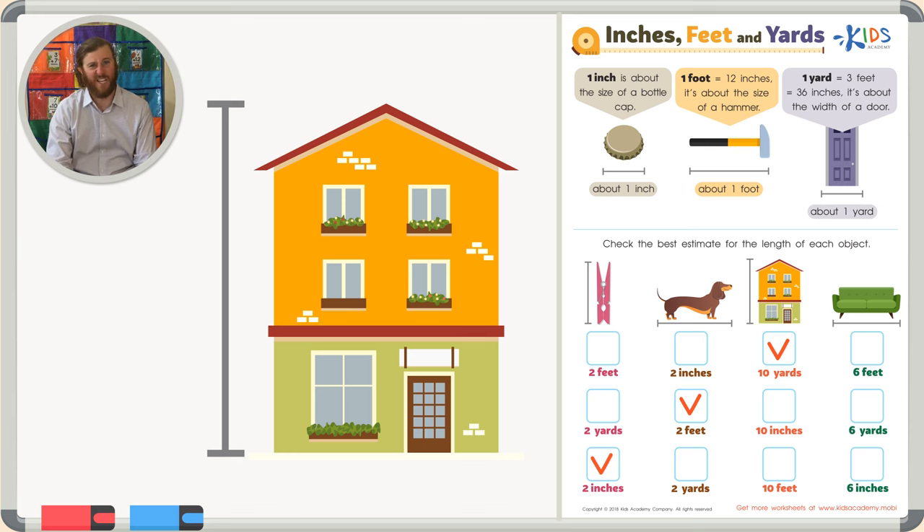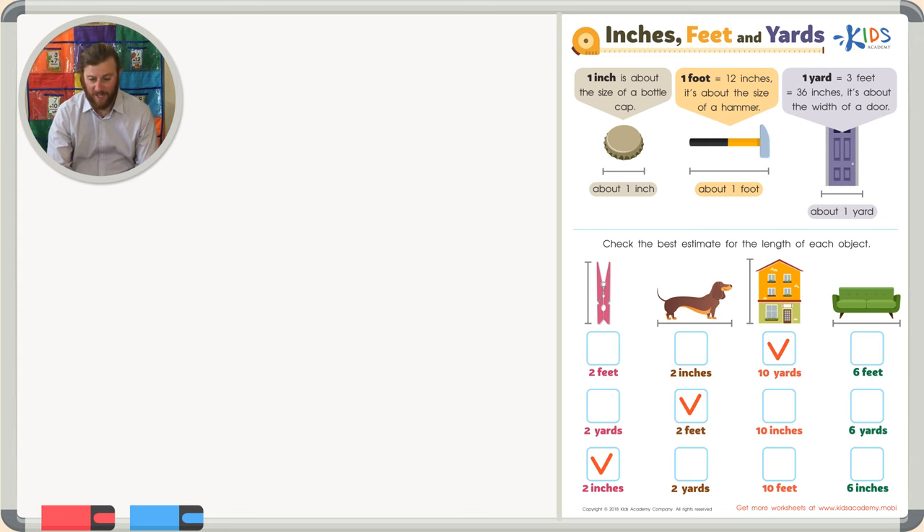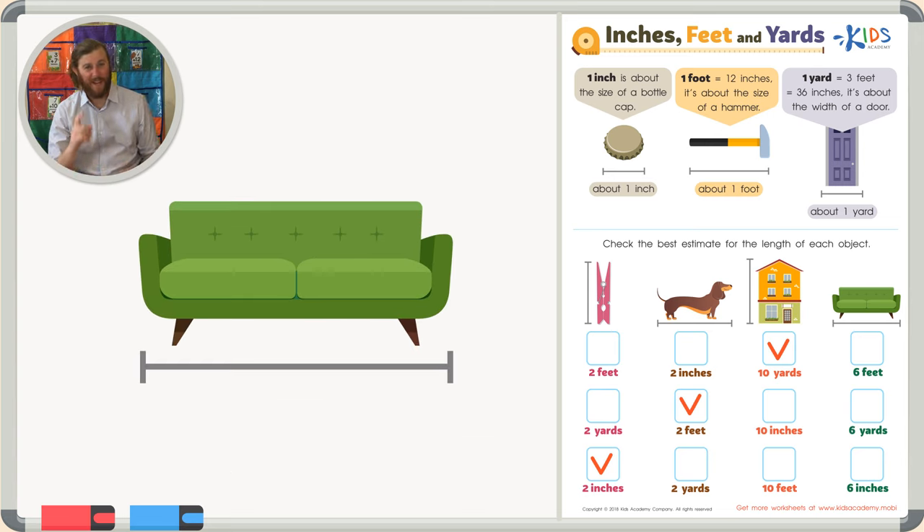So the best estimate is ten yards. Let's take a look at our final object: the length of a couch. Have you ever laid down on a couch? Let's think about this reasonably. I am about six feet tall — a little bit shorter, but six feet is a good estimate for me. So when I lay down on a couch flat, I pretty much fit perfectly. There may be a little extra room on the end, or I might not have quite enough room, but it's about six feet.